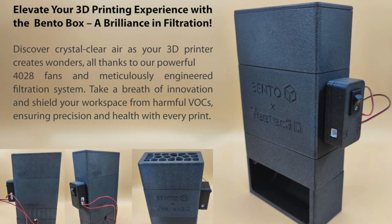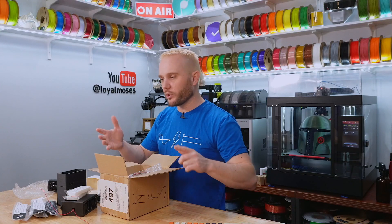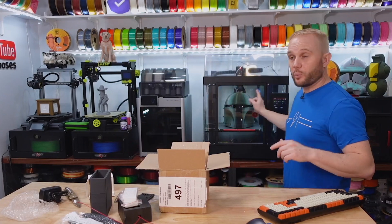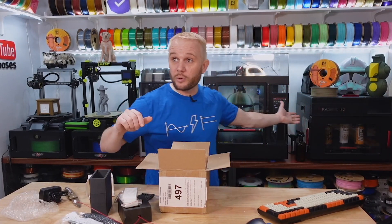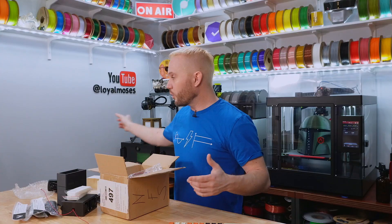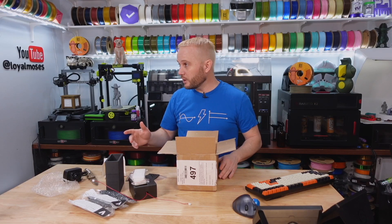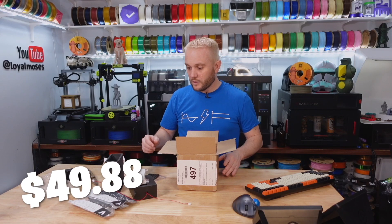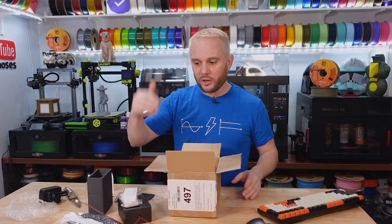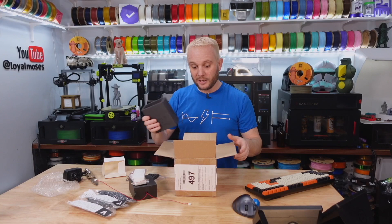The Bento Box is a filtration system that uses a couple of 4028 fans and activated charcoal, and it can be put inside any 3D printer — it can go inside a Bambu Lab X1 Carbon, the Raise3D Pro 2, the Raise3D E2s, or any printer in an enclosure, like Prusas or the Voron. The price for the Bento Box from VTech starts at $49.88. That'll be some upcoming content. We'll put it together, get it in a machine, and have links in the description.